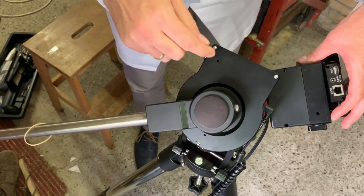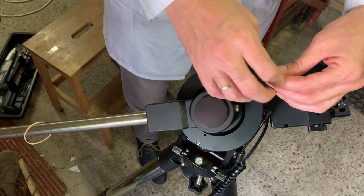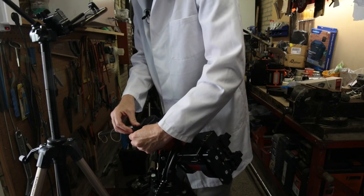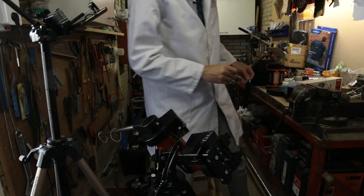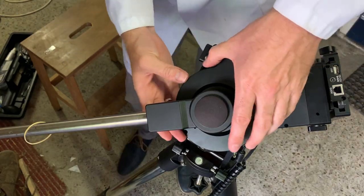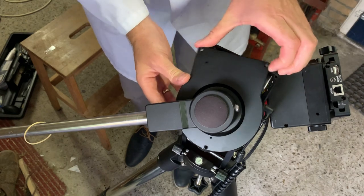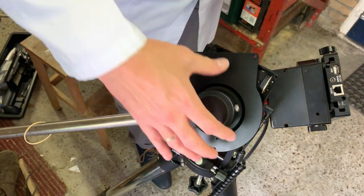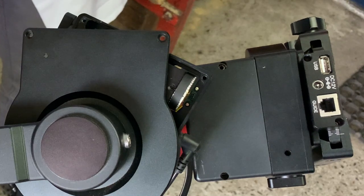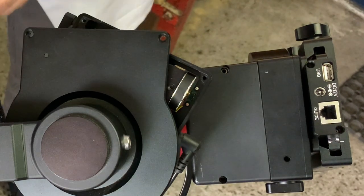We have three screws — one, two, three. So now we should be able to pull this up and rotate this out of the way — at least that was the idea. That apparently is not the case, but over here we can see the belt now. Let's try and move it again. There is the little bit damaged part of the belt.